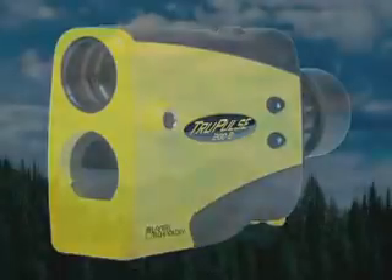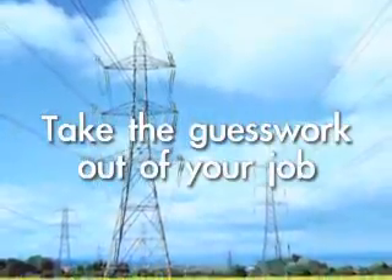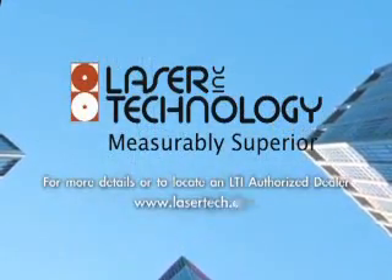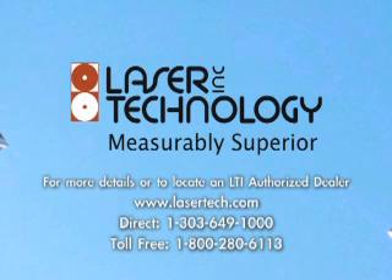The possibilities are endless. The time is now. Take the guesswork out of your job with the TruPulse from Laser Technology. Visit Lasertech.com to find an authorized dealer near you or for more detailed product information.